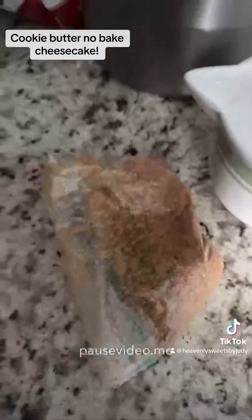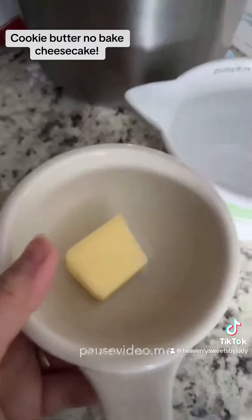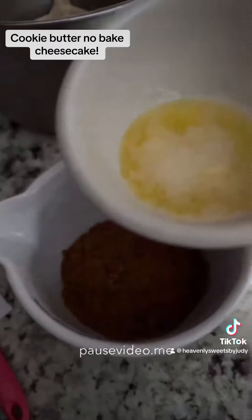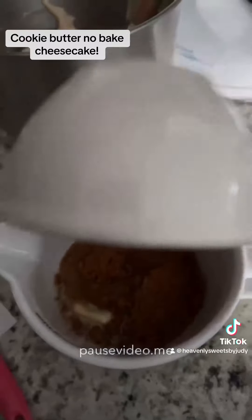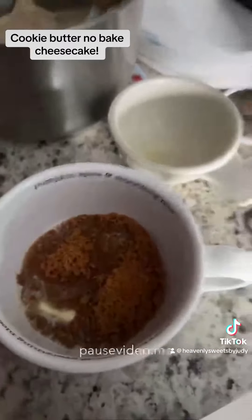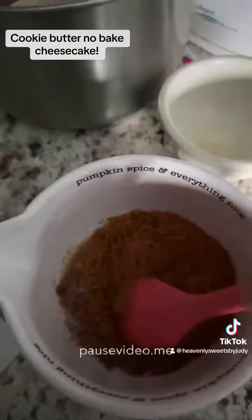Then go ahead and get your Biscoff cookies and smash them really good. Then grab two tablespoons of unsalted butter, melted, and add it to your crumbs. Make sure it's like a wet sand mixture — that's what you're going for here.